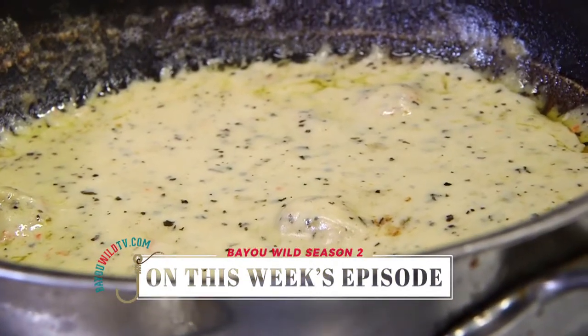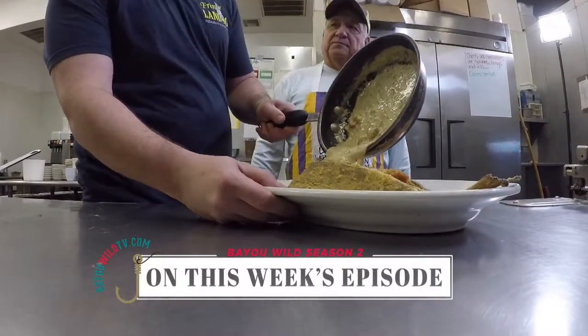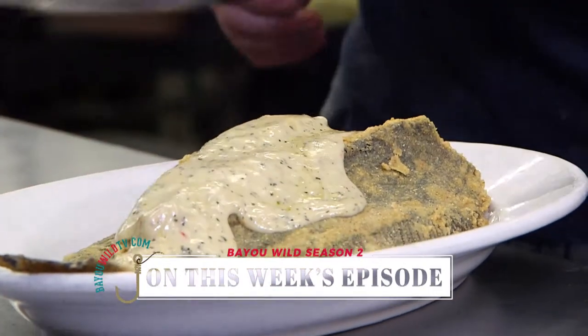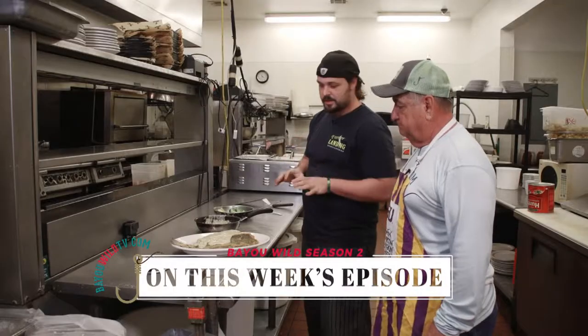Then we're going to take our crawfish cream sauce, like so. And what was in that cream sauce? This cream sauce is simple — it's heavy cream, some basil, garlic powder, crawfish, a little bit of the crawfish fat just to make that extra orange.